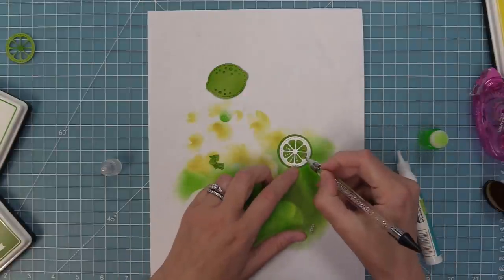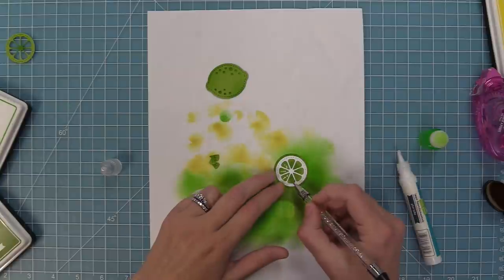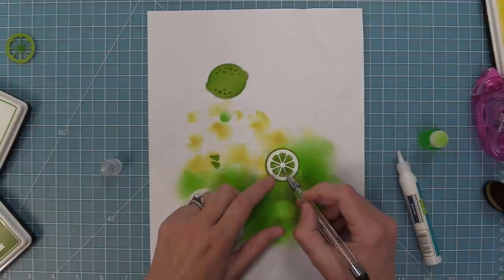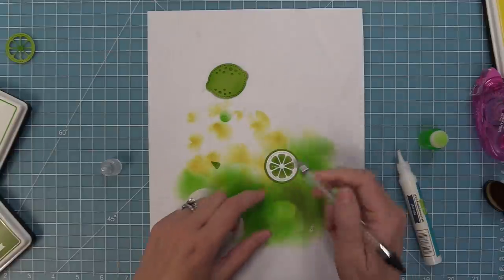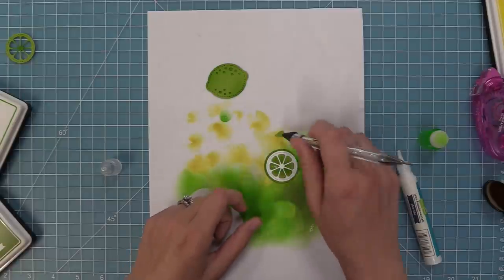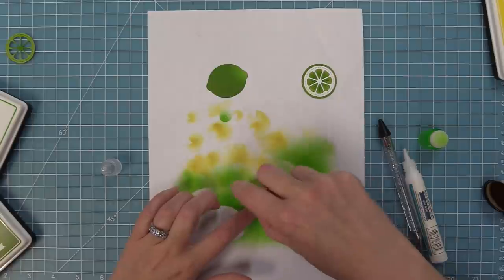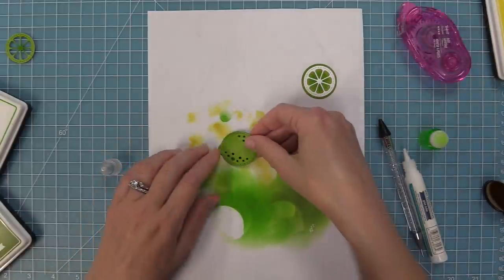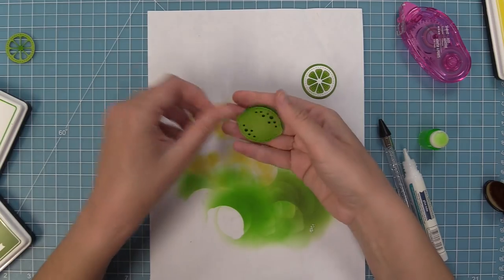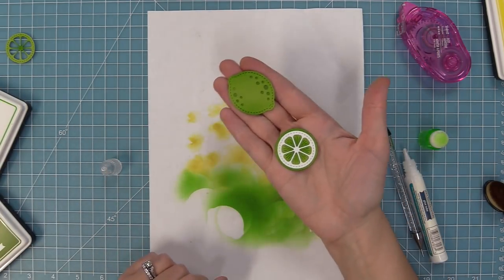Another thing I love about these lemons is they really remind me of the strawberries that we came out with in spring. What's really cool is that these lemons or limes actually fit inside the fruit basket that came out in spring too, so now we can put our strawberries and our lemons or limes into the fruit basket. I'm going to add some tape runner to the back of the lemon and layer it over that piece we darkened up with the artichoke ink — here you can see the lemon and the cute slice together.